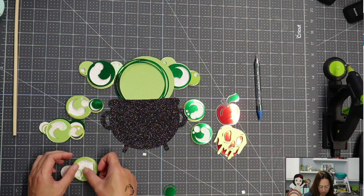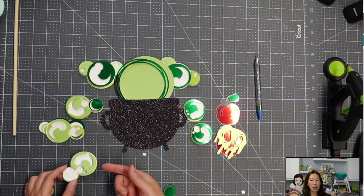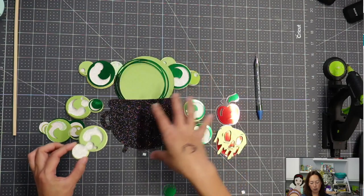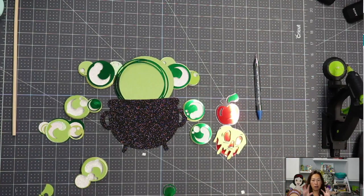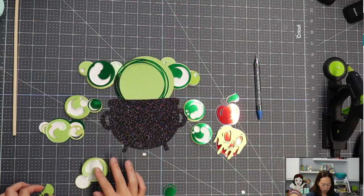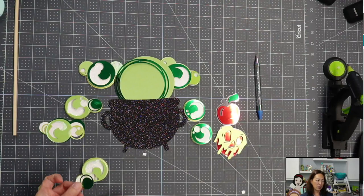This one has an extra layer — you can't see that glittery lime-colored paper, but it just adds to it. When we put this all together, we can put some bubbles in the back and it's really going to create that depth that I'm looking for.